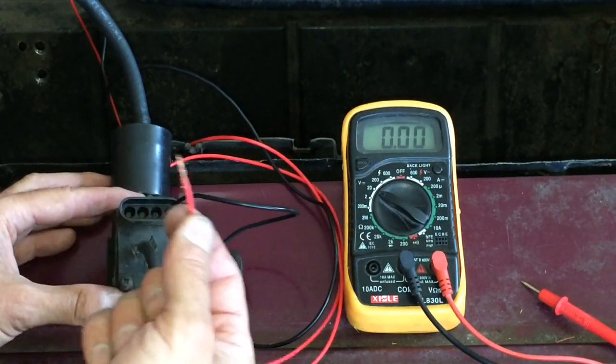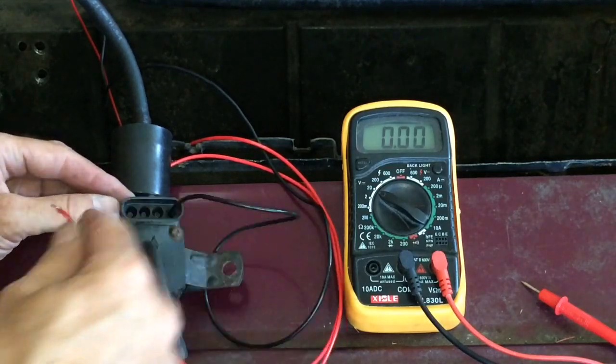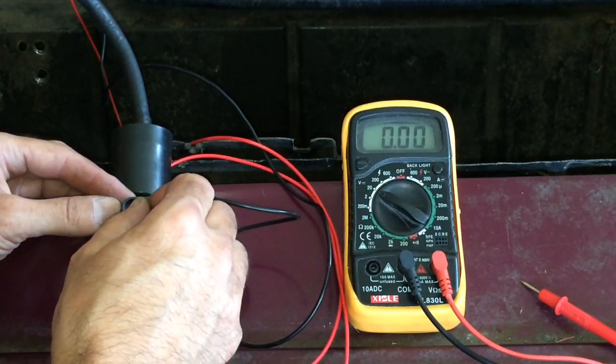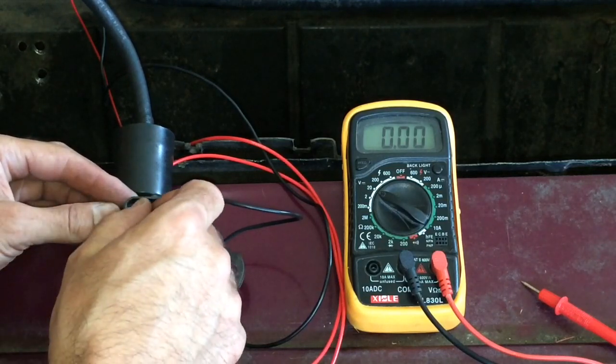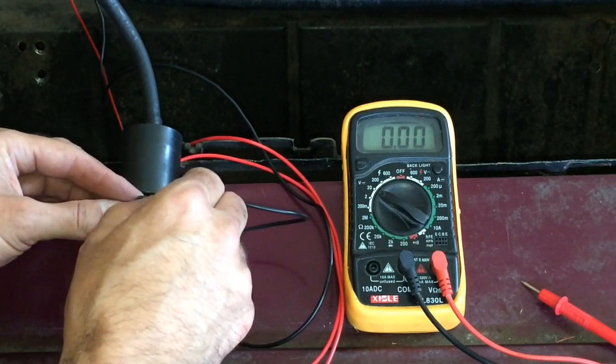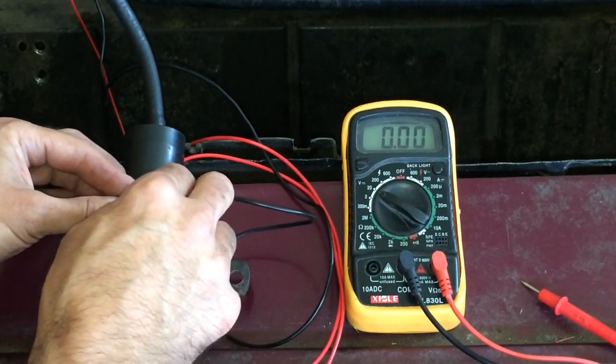We have it grounded properly. Now we're going to go ahead and hit it with 12 volts here, which is where the power lead goes in. Nothing. Normally, when these are working, once you give power to it, you'll hear a click on and off as the actuator is responding. This one is completely dead.